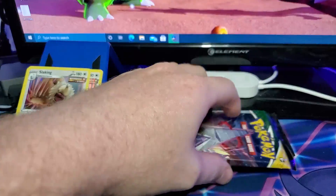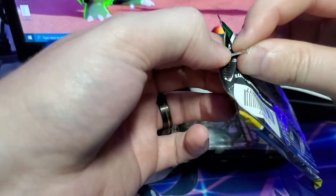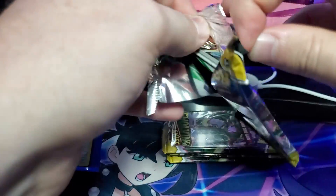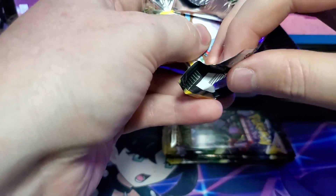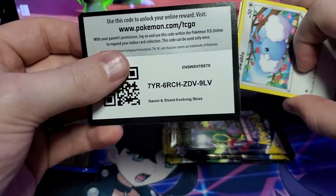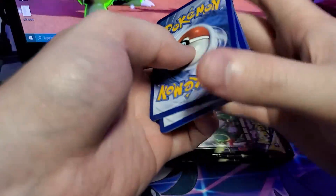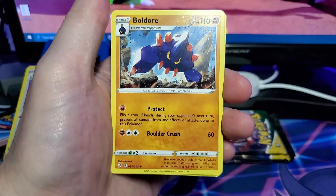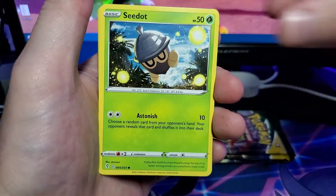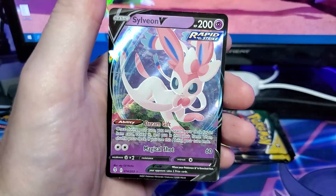We're starting to really double up on a lot of the regular pulls — I have two Regilelki Holos and three Umbreon V cards. From the next pack: Water-type energy, Boldore, Aroma Lady, Rescue Carrier, Swablu, Seadot, Woobat, Eevee, Time Pool, Theval Reverse, and a Sylveon V.